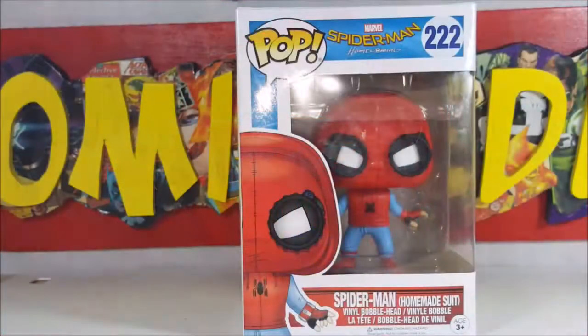All right guys, welcome back. This week on pop review we're taking a look at the Funko Pop Marvel's Spider-Man Homecoming 222 Spider-Man Homemade Suit Vinyl Bobblehead.